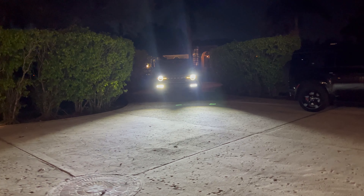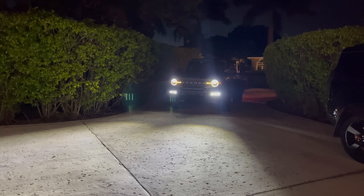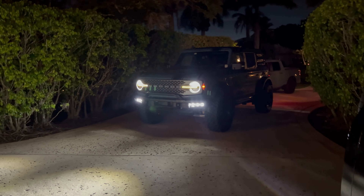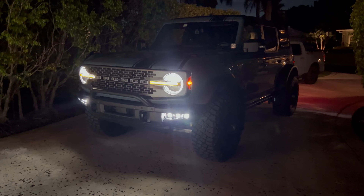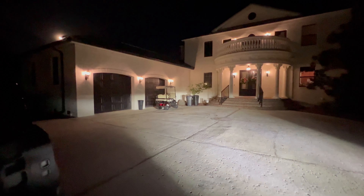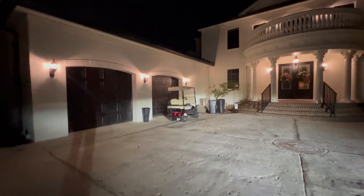Hello everyone, this is Chris with Sticker Fab. I had just completed the installation of the Oracle fog lights for the OEM HD modular heavy duty bumper — the steel one you could option out on the 2021 and 2022 Broncos. I did not look at all the message threads in Bronco 6G, but apparently there were aiming problems straight out of the box when you mount them.